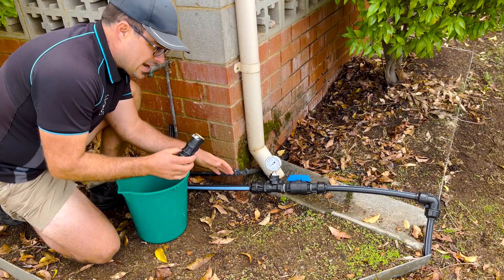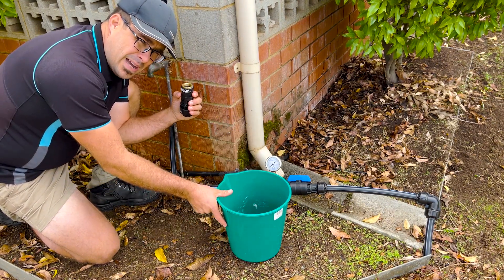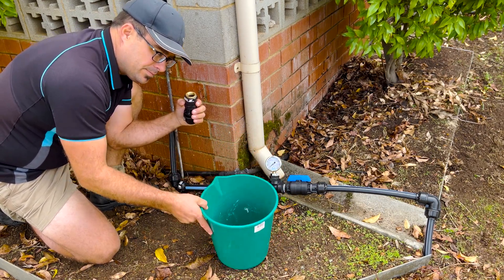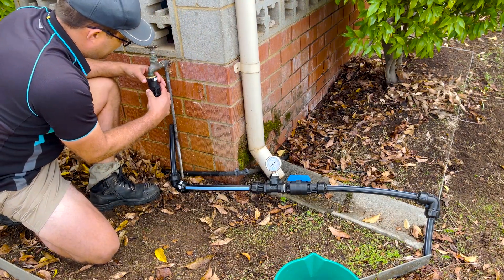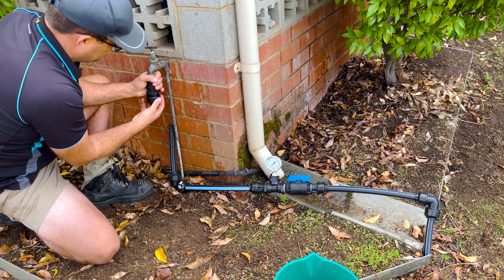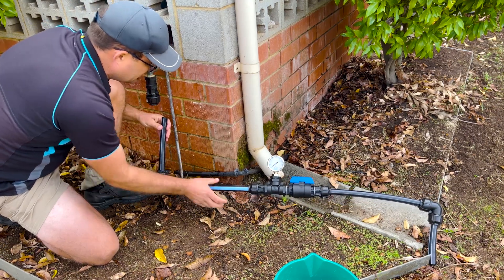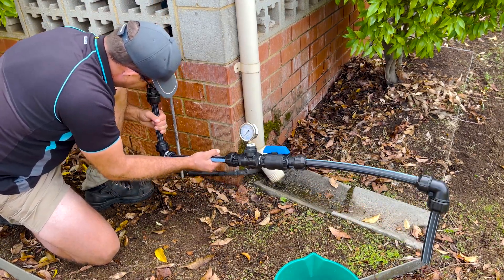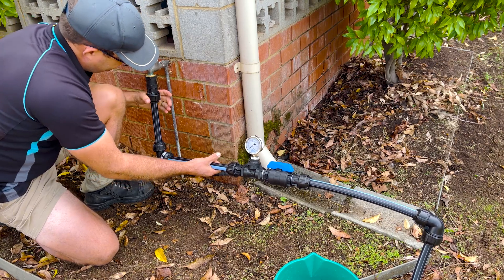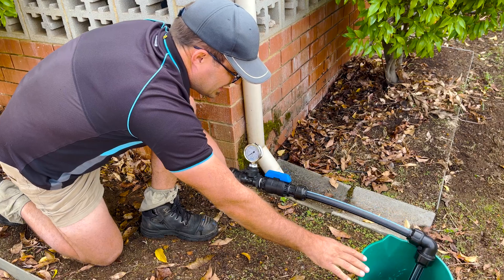For this part we're going to need our pressure tester, the other part of our pressure tester with the brass tap adapter, and a bucket. Typically we use a 10 litre bucket, but any size bucket works as long as you know the size of it. We're going to screw this part onto the tap — nice and tight, but not too tight or you won't be able to get it off. We're going to put the pipe into the mount connector, tighten it up, and put that part underneath the bucket.